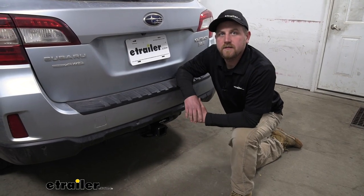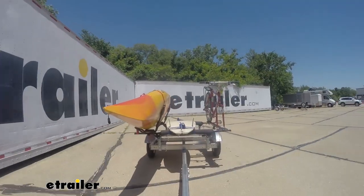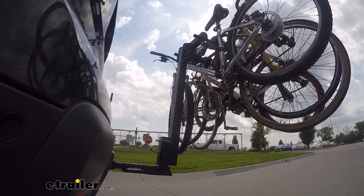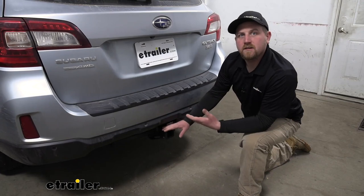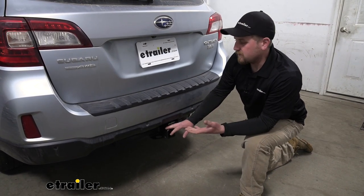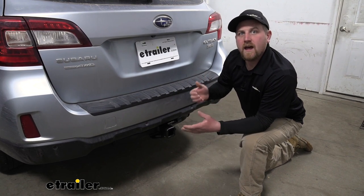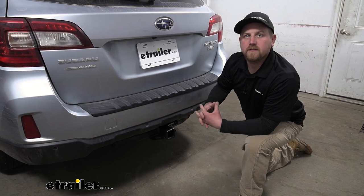Many of our Subaru customers use their Outbacks to do a little bit of everything, whether it be pulling a trailer or using an accessory like a bike rack or cargo carrier — this is going to give us a connection point to get the job done. And since we'll carry our accessory back here, we're going to have space up top freed up so we're still able to use any rooftop accessories.